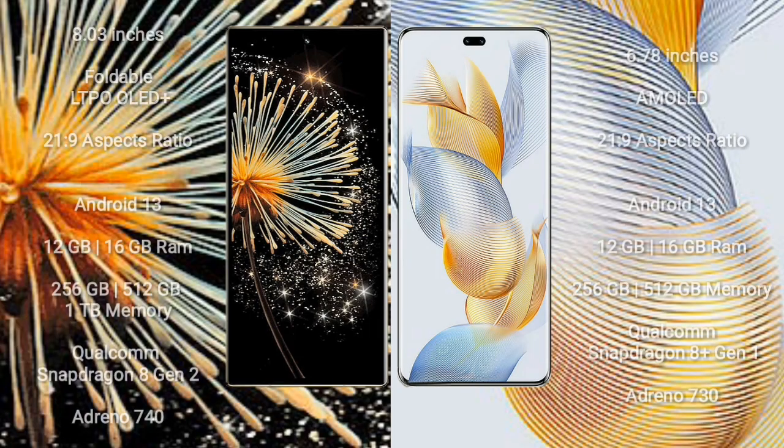Xiaomi Mix Fold 3 comes with an 8-inch Foldable LTPO AMOLED Plus display and aspect ratio 21:9. Honor 90 Pro features a 6.78-inch AMOLED display and aspect ratio 21:9. Both Xiaomi Mix Fold 3 and Honor 90 Pro run on the Android 13 operating system.